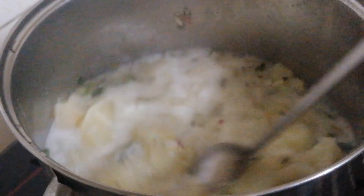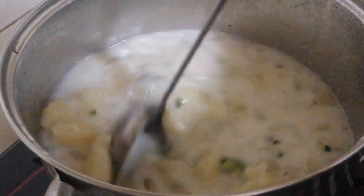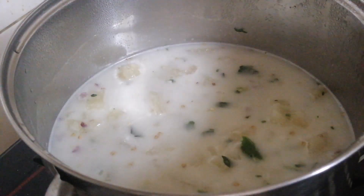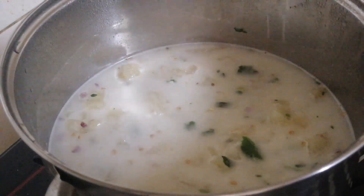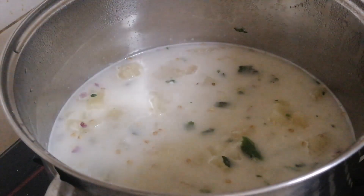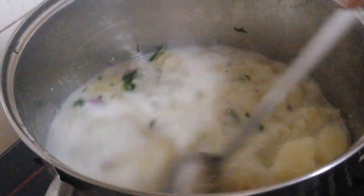I am going to cook this cup. I will cook this cup. I will cook it for a while. Let's make a good taste of the dish.